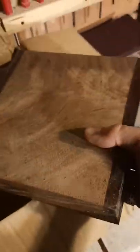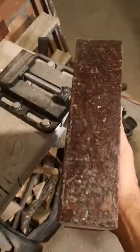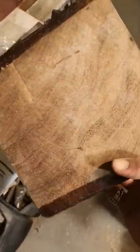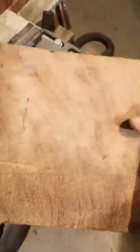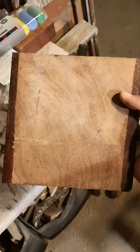Now for the wood. This, I believe, is a chunk of wild mango, and fruitwoods have a reputation for having incredible grain. I'm really, really looking forward to turning that one out. I think it's just a two-inch thick, eight by eight. I think that's going to make a rather stunning bowl.